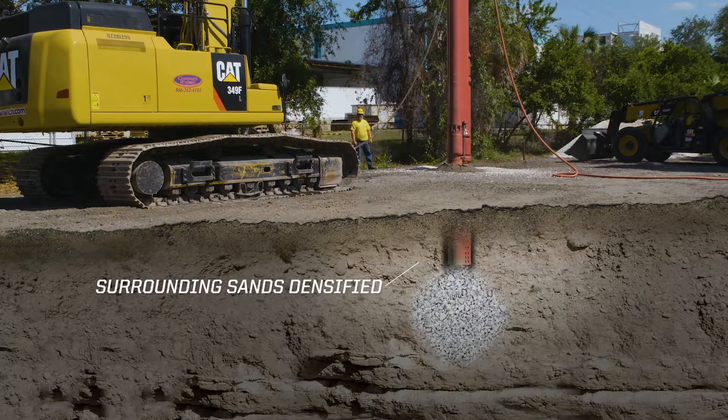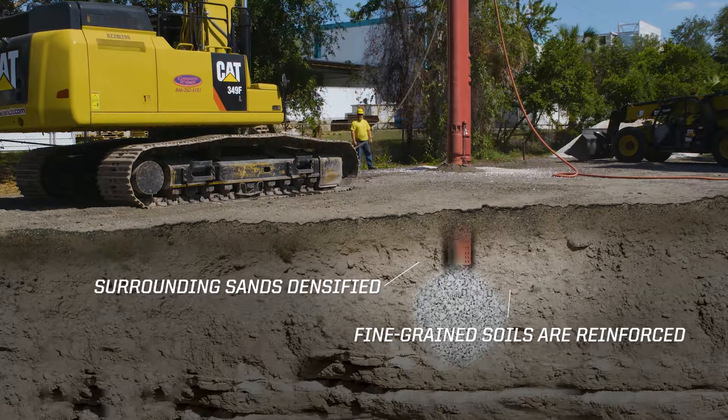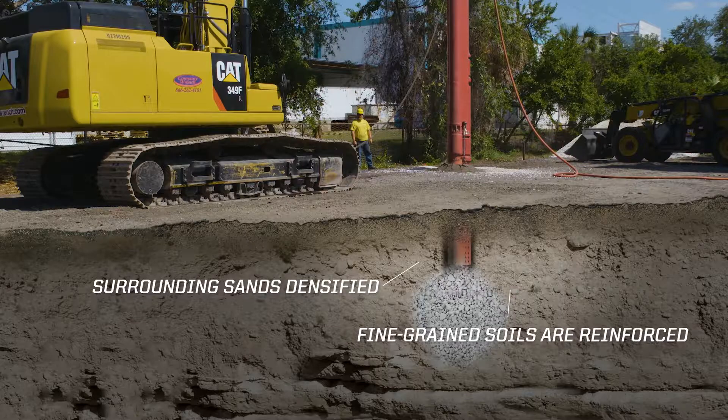Surrounding sands are densified during the process, and fine-grained soils are reinforced by the resulting densified column.